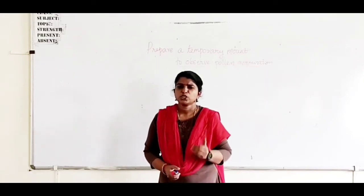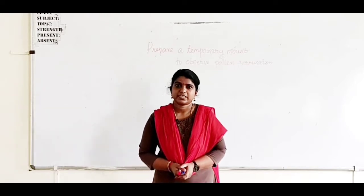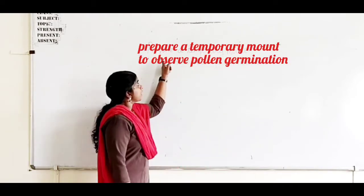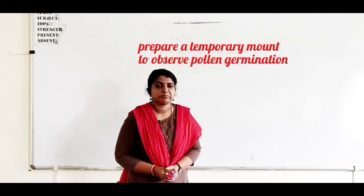Hi students, good morning. Today we can start our first experiment — prepare a temporary mount to observe pollen germination.